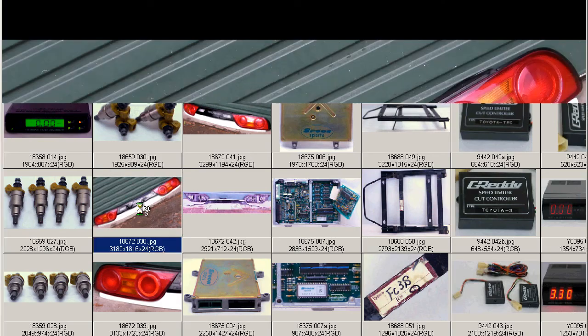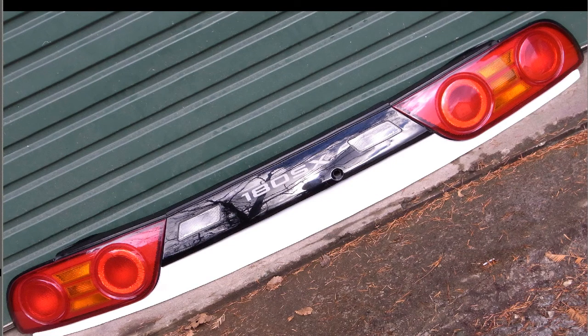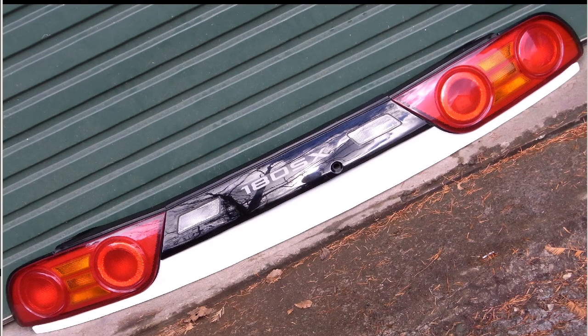A full set — very, very tidy set of Koki, the late or last version of the S13 Koki type, the 180SX. Left and right Marume taillights, the center garnish, and the rear under garnish. So a set of four — a four-piece rear set for the 180SX.